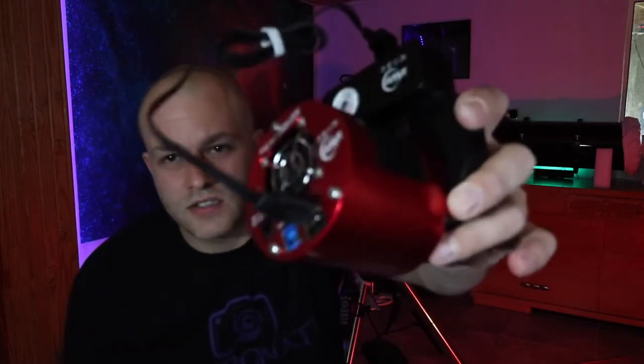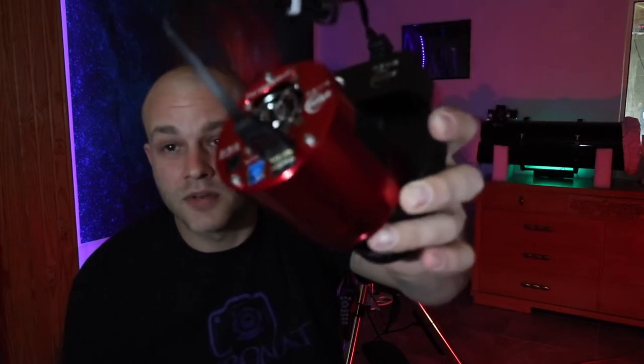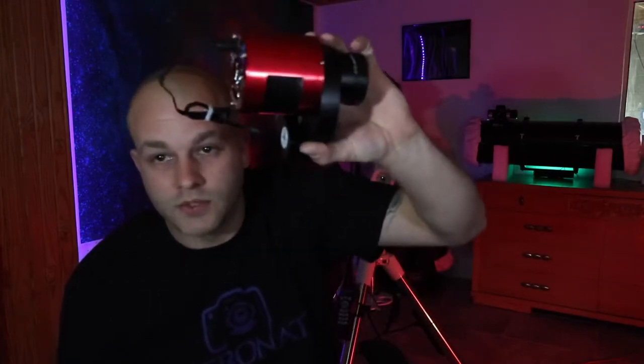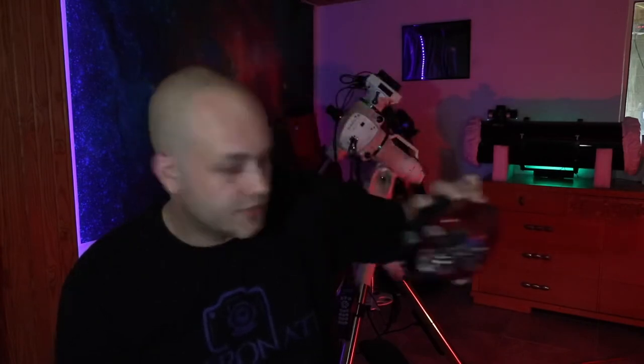The third thing you're going to need is cameras. This is the ZWO ASI 1600mm Pro — mono. It's got a little filter wheel. I haven't tried this out yet but we're going to get all the programs downloaded and we're going to be shooting with it to see if I can build a pretty nice image.